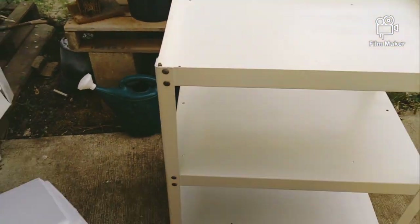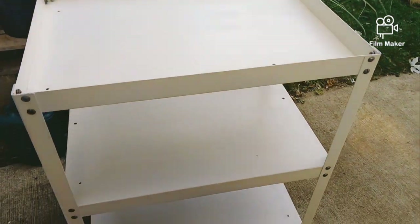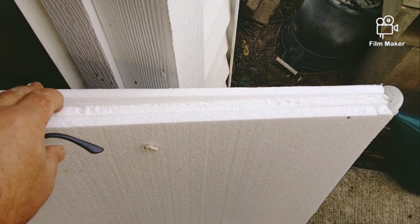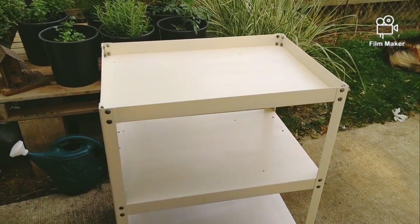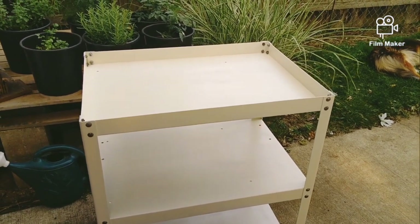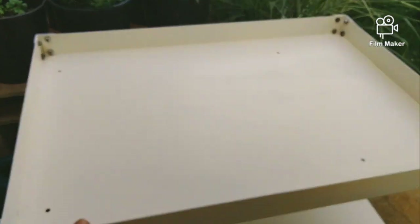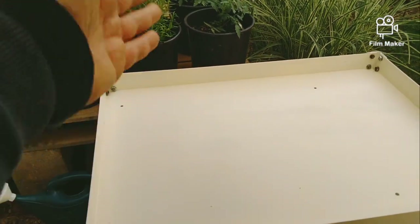I could have flipped this over and made it flat, but I kept it recessed because I'm going to put some styrofoam inserts in there to isolate it. Because it's metal, the styrofoam will deaden the sound. You could put whatever you want in there — sandbags, an inner tube from a bicycle so it floats on air, isolation pads, gel pads. The height is perfect — it's about 28 inches, and it's about 20 inches by 28 inches.